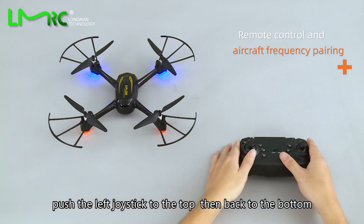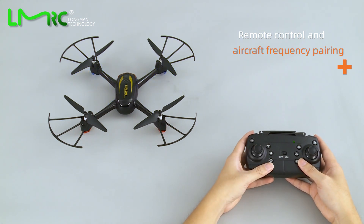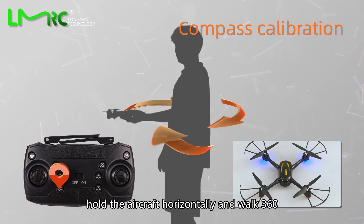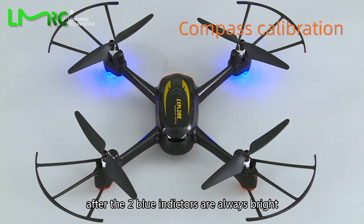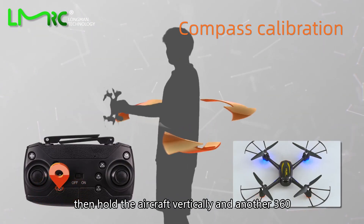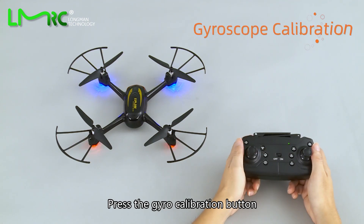Take the aircraft and turn it on, then turn on the remote control. Push the left joystick to the top, then back to the bottom. Next is compass calibration: hold the aircraft horizontally and walk 360 degrees. After the two blue indicators are always bright and the two red indicators are flashing, proceed to the next step.